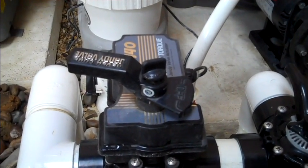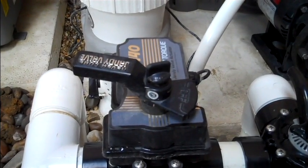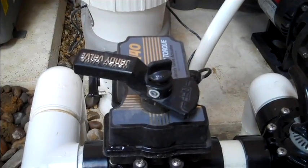These are the Jandy valve actuators. The actuator automatically turns the valve. If the valves aren't shifting properly, there is usually an issue with the toggle switch.